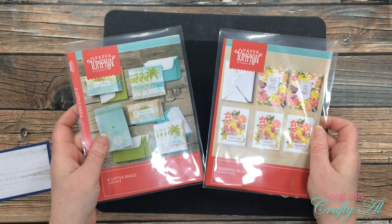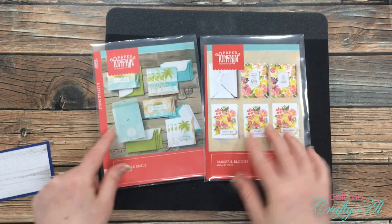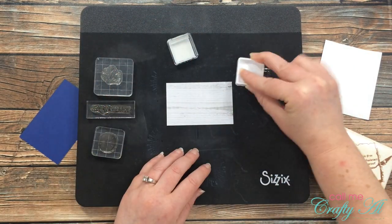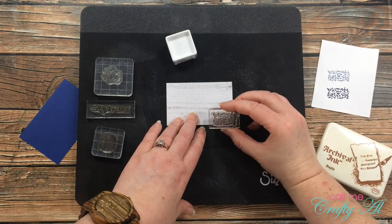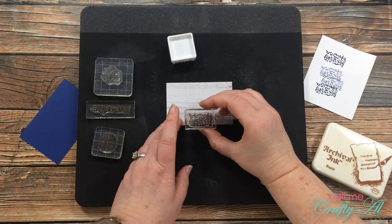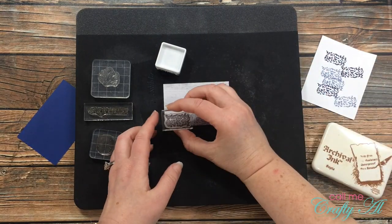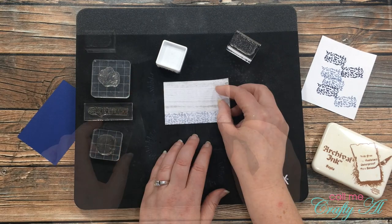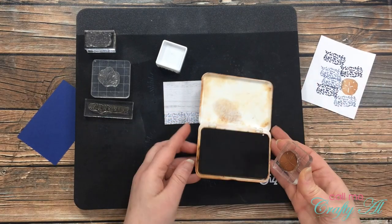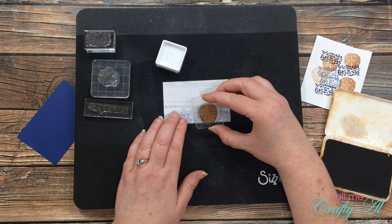Now it's time to do the stamping. You might have noticed that I have my old paper pumpkin kits in these clear envelopes — if you're interested in how I store my old kits I will link that video in the description box below. Since the sentiment is pretty little compared to the size of the pattern paper I'm going to do a little bit of decorating on this piece. I pulled in three of the nautical icons from that Stampin' Up set. The first one kind of reminds me of water, so I stamped it off twice on my scrap of paper before bringing it to the bottom of my pattern paper piece to create a border. Next I brought in the sand dollar image inked with sepia, tested it on my scrap, and stamped it once on my sentiment block.